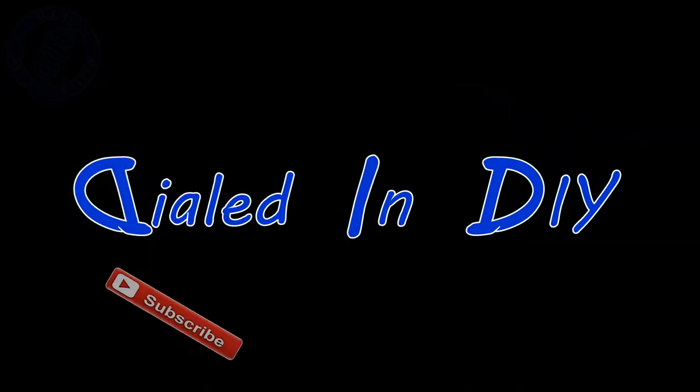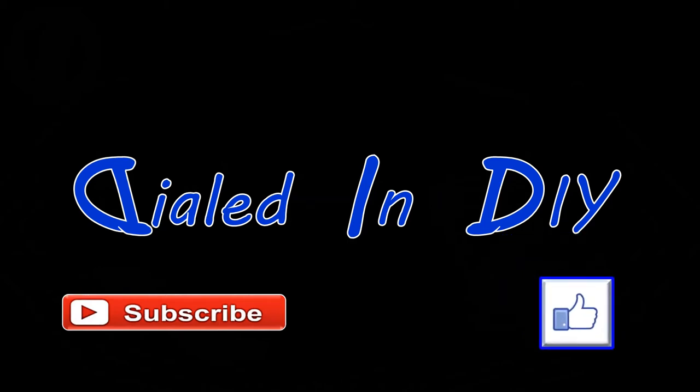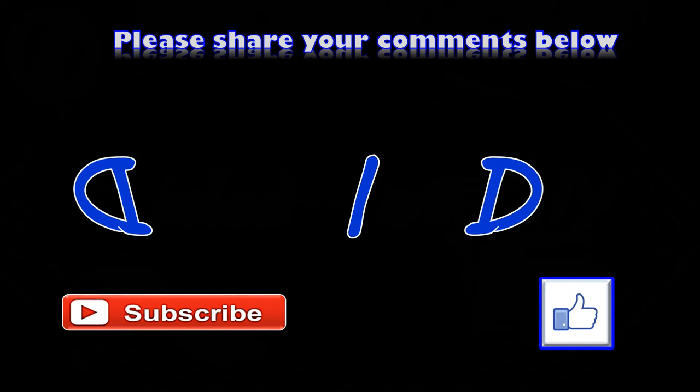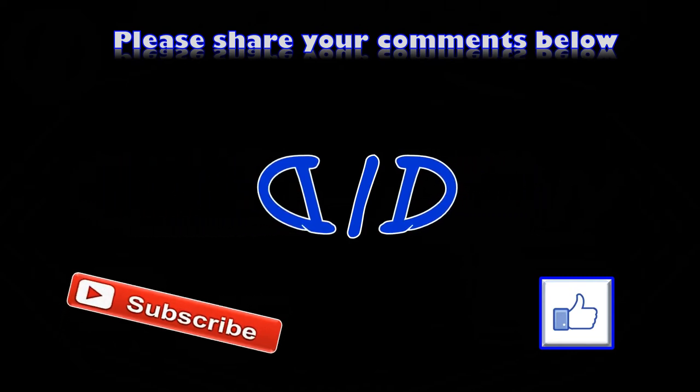Thanks for stopping by Dialed In DIY to chill with me on this unique approach to a life hack. If you enjoyed the video, please let me know with a thumbs up. If you want to see more like this, please hit that subscribe button so you can come on back, because there's going to be plenty more Dialed In DIY to come. I'll see you next time.